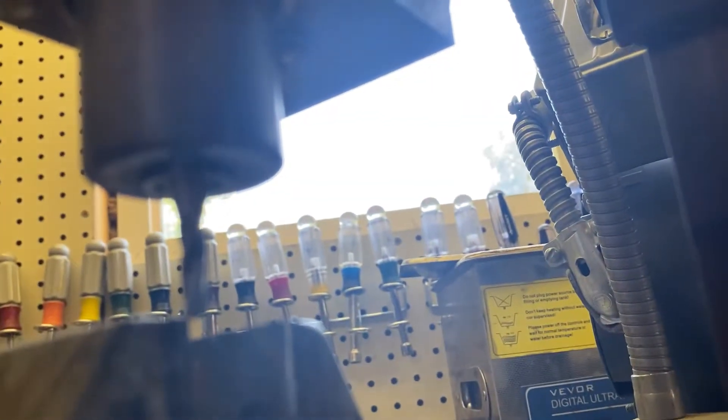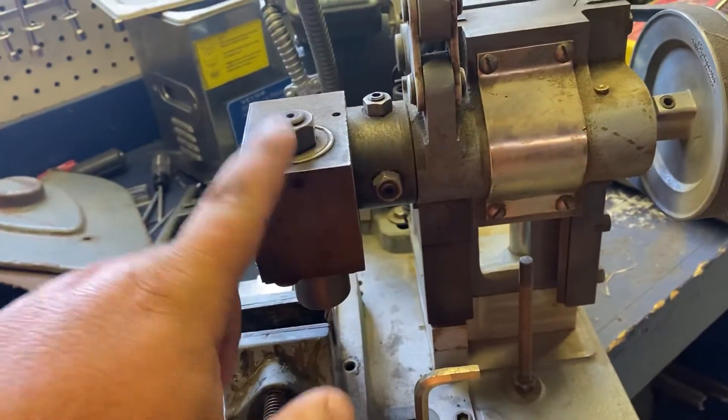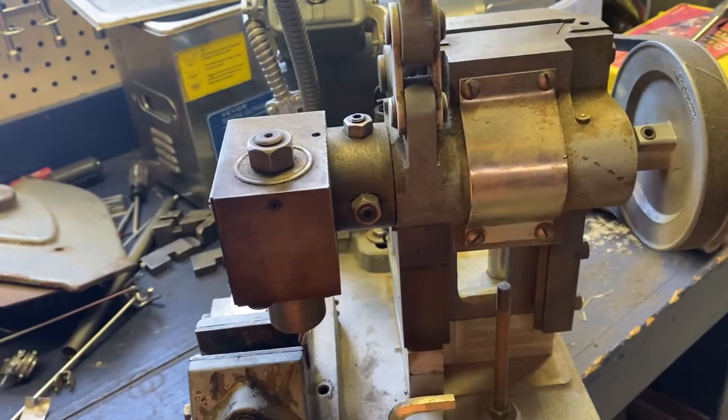It'll hold up to — something's going to block that out — I think up to a half inch end mill. And if you take this off, it'll hold an end mill this way or an arbor.